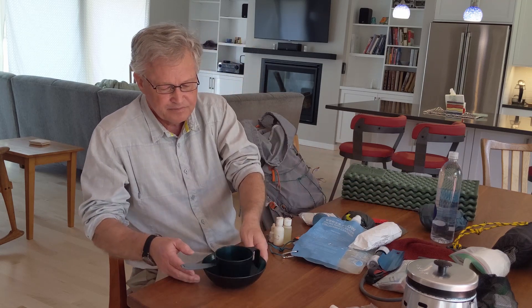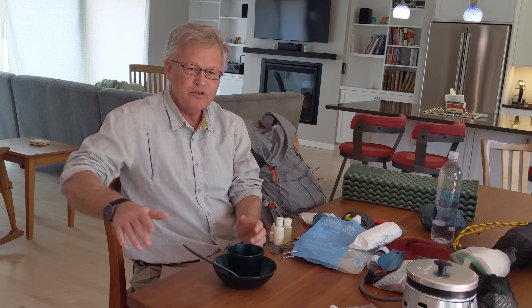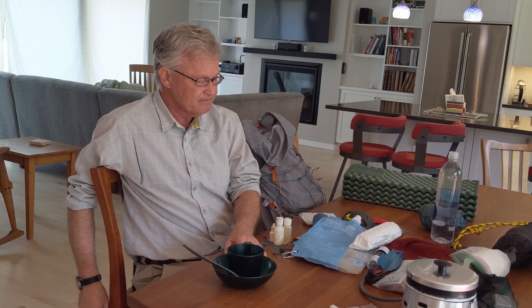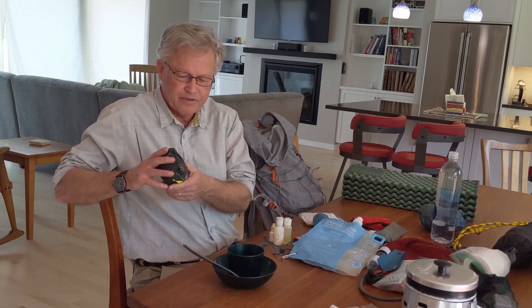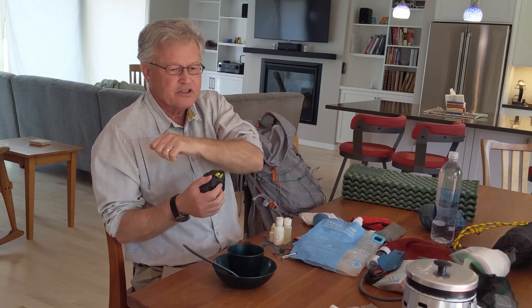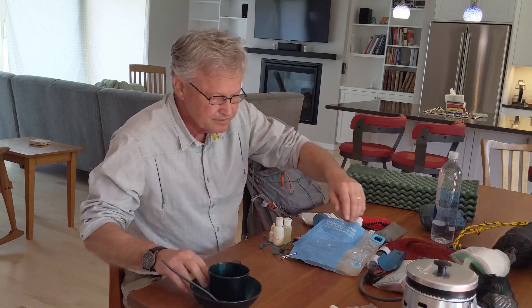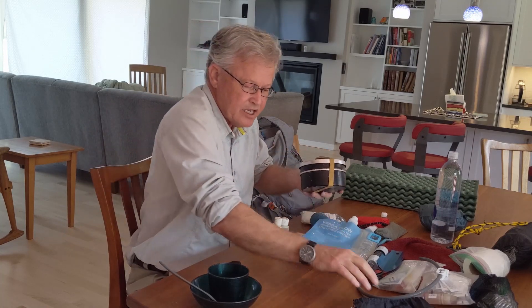For utensils, all I use is a plastic bowl and a plastic spoon. You can get them at REI or find equivalents at a thrift store for a dollar each. I also have an Osprey pack cover — you can substitute a garbage bag with small paper binder clips to secure it to your backpack. It works fine and weighs almost nothing. Some large rubber bands help keep the pack contained so the lid doesn't come off and things don't float around.